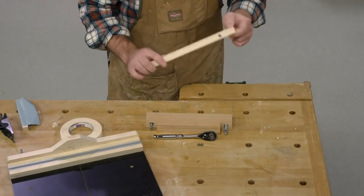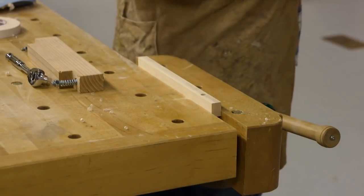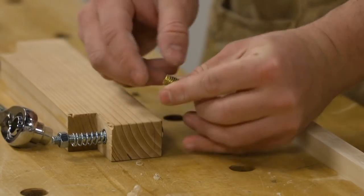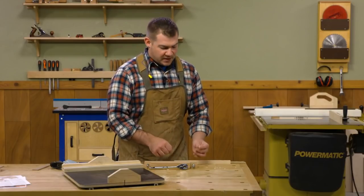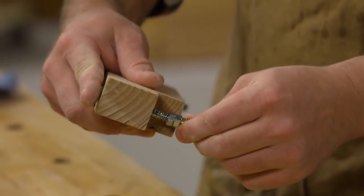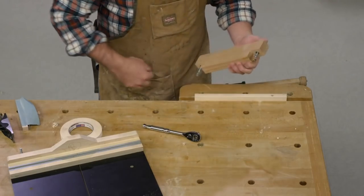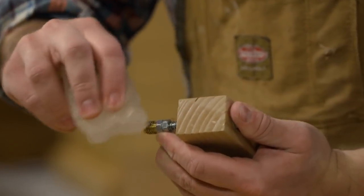We can go ahead and install a threaded insert into the fence. I've already drilled the hole, so I'll clamp it in the vise. I like to install threaded inserts with the barbs facing down because they pre-cut the hole and chase the threads before going in. I'm using a little installer — a piece of construction lumber with a notch, a bolt, and a spring — so I can hold it down and use a ratchet to drive it in. Threaded inserts go in a little easier if you apply a bit of wax, especially going into hard maple.